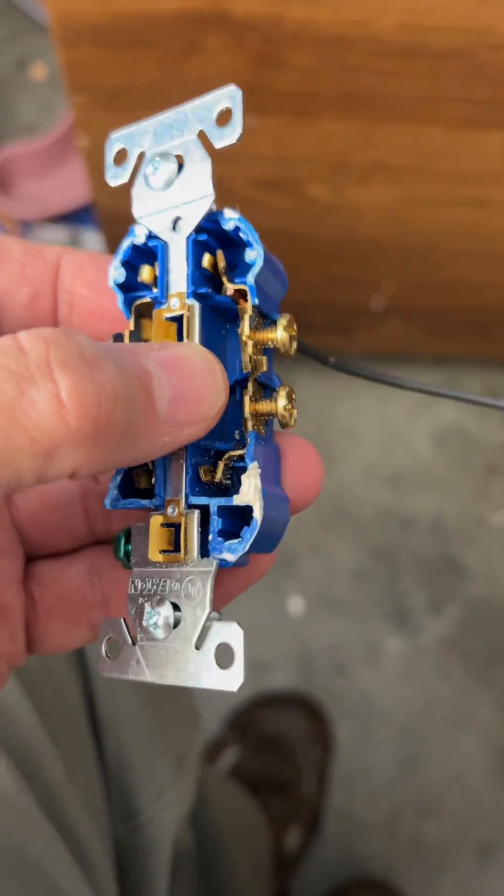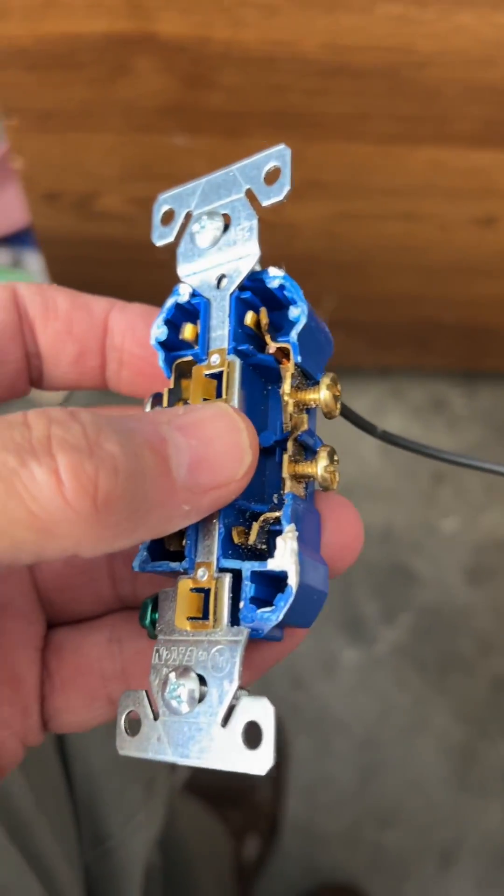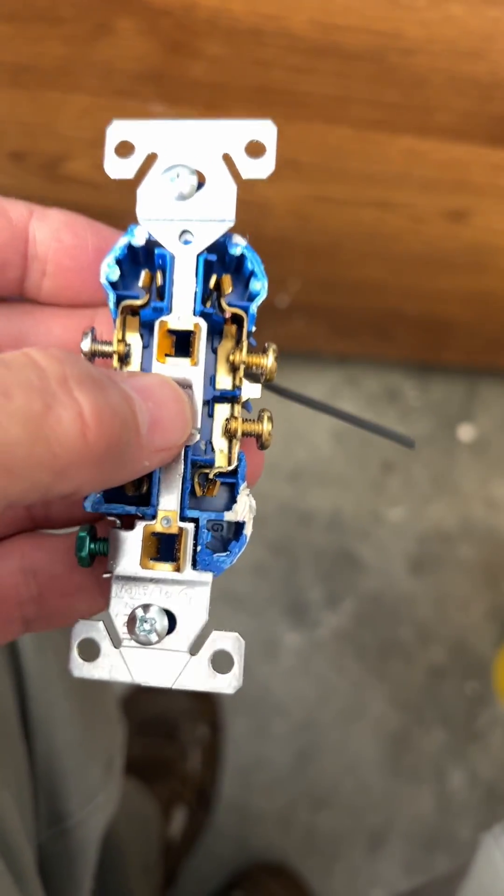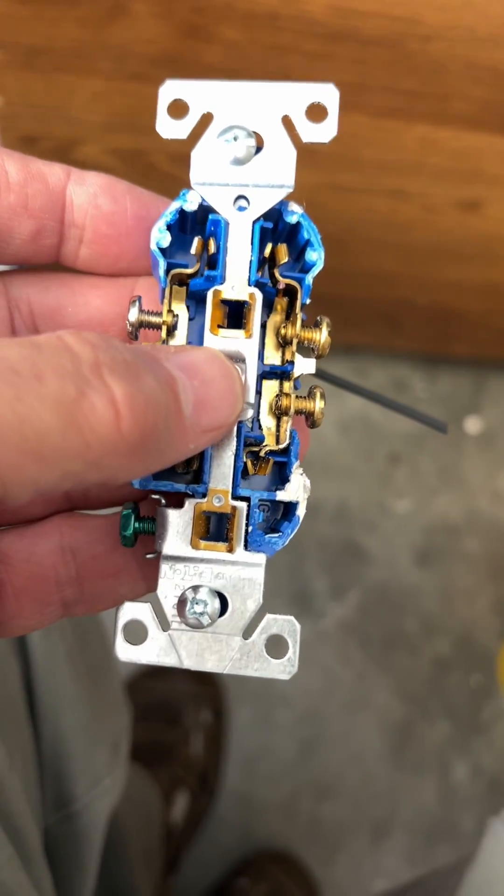This is an Eaton low-budget receptacle. I probably paid a dollar for it. And if you look, it actually has a really nice connection for the blades — for the receptacle blades to go into.